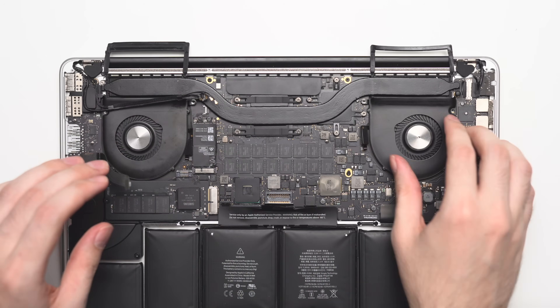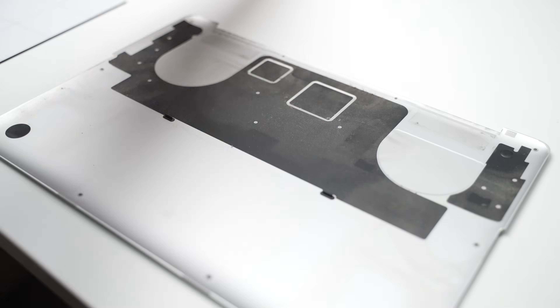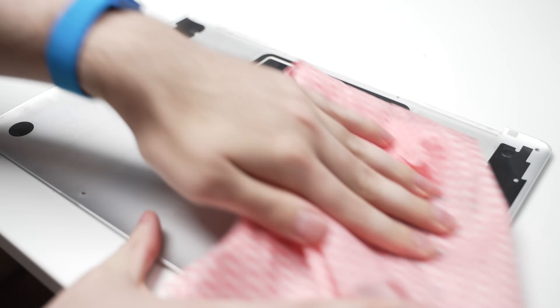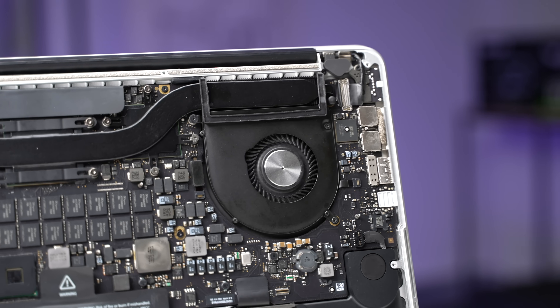Next, I reinstalled the fans, connected the flex and power cables, and finally reconnected the battery cable. I also wiped down the inside of the back case with a quick spray of isopropyl alcohol and a paper towel. Before screwing it back on, I took a second to admire just how clean this 10-year-old laptop now looked.